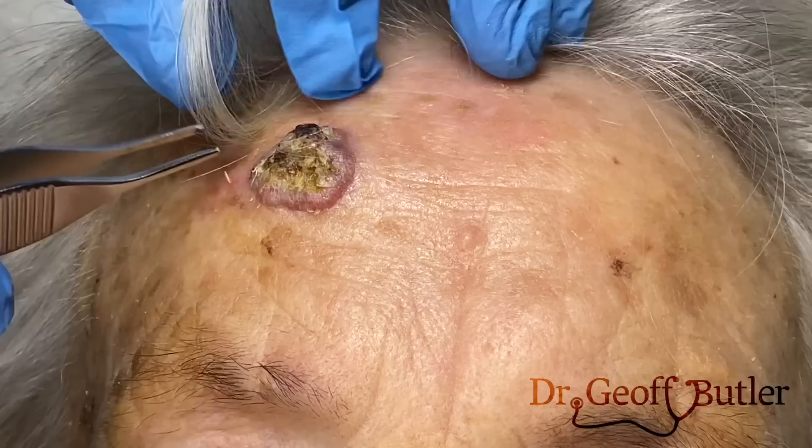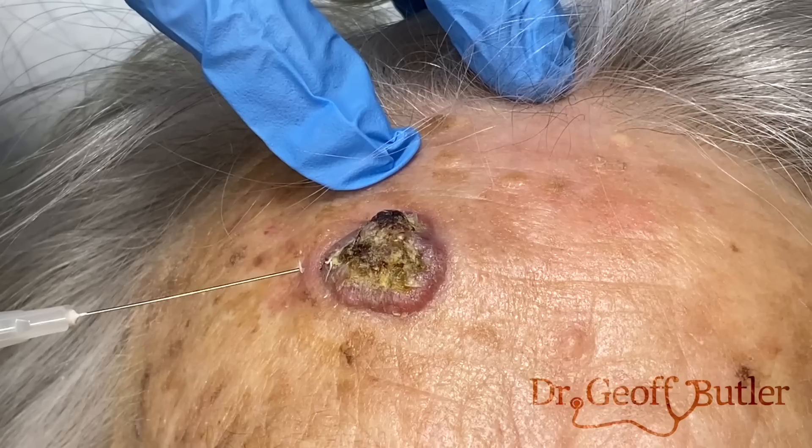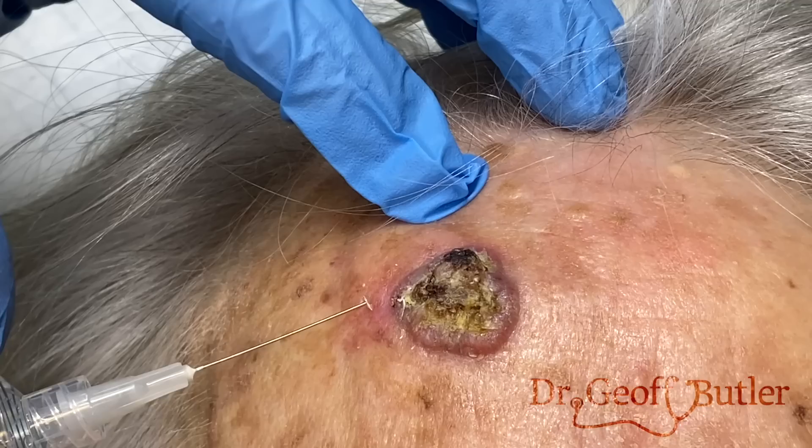So we're going to freeze this up for you — that's going to burn a bit. This is definitely something uncomfortable. We just have to make sure that it's well frozen.